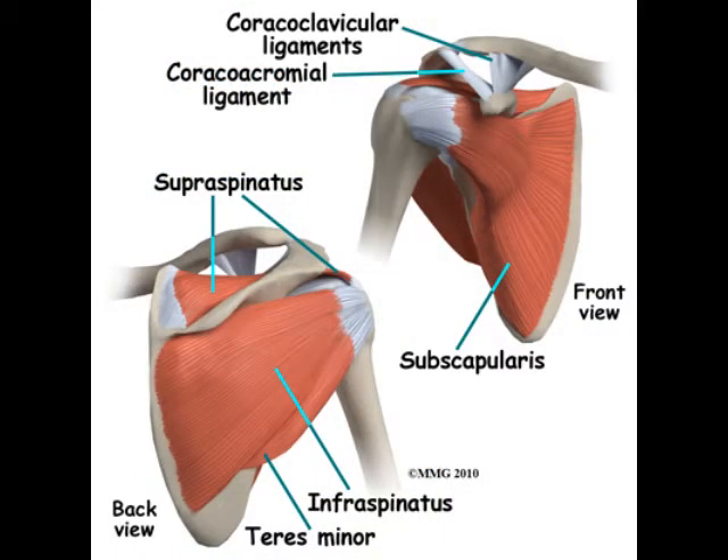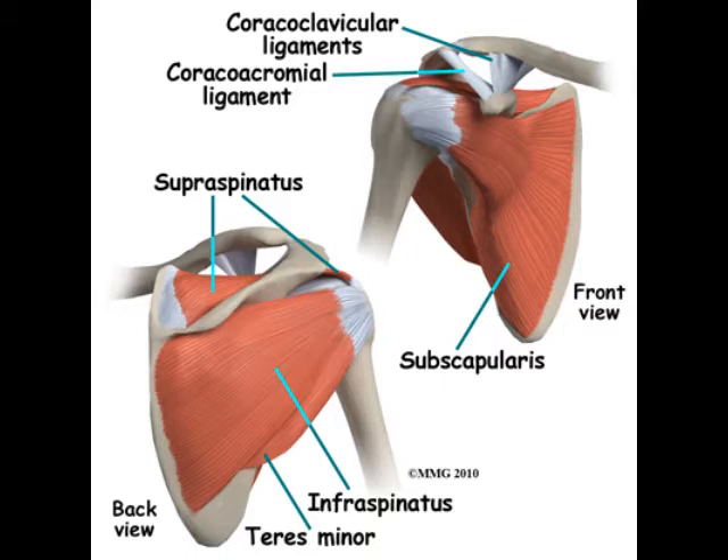There are four rotator cuff muscles in the shoulder: two in the back, one on top, and the subscapularis in the front. The rotator cuff muscle on the top is called the supraspinatus and is the most common rotator cuff tendon that needs to be repaired surgically. But in this case, I thought it was the subscapularis that was damaged.